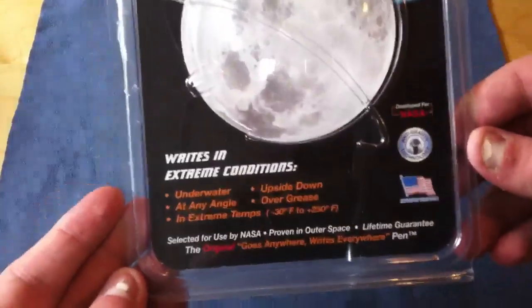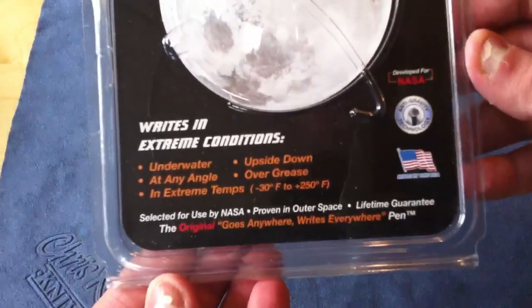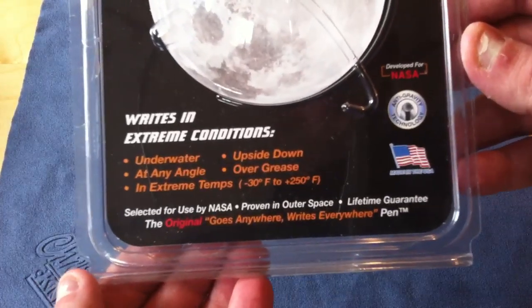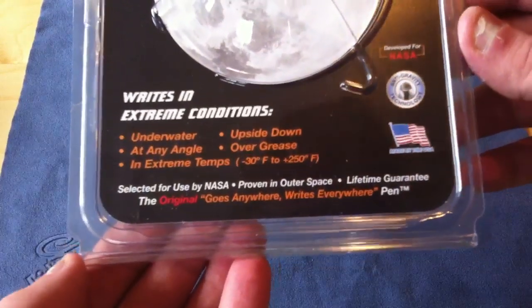We can reap the benefits of that expensive project with the Fisher Space Pen. As they advertise, it writes underwater, at any angle, upside down, and over grease in extreme temperatures.